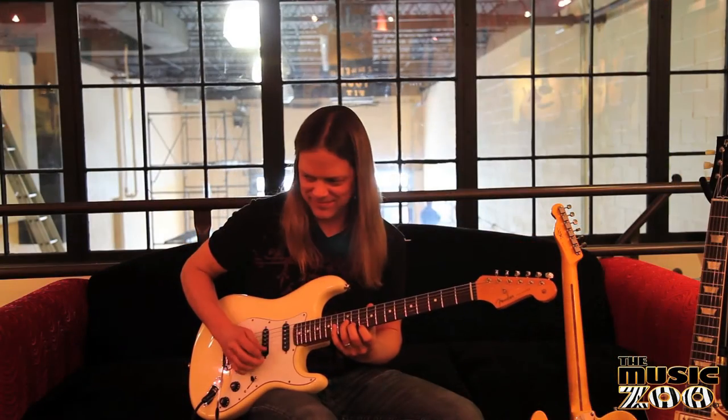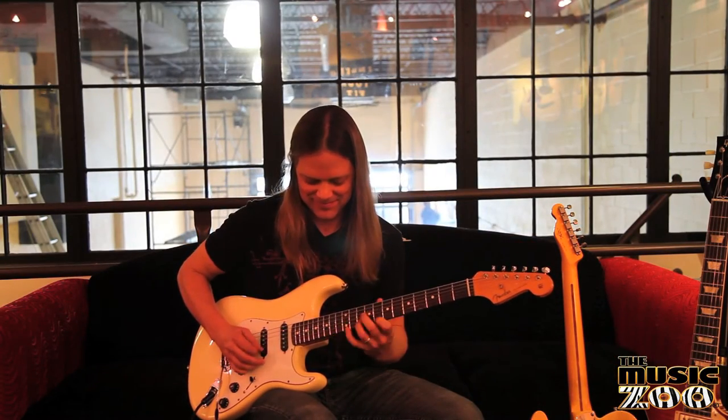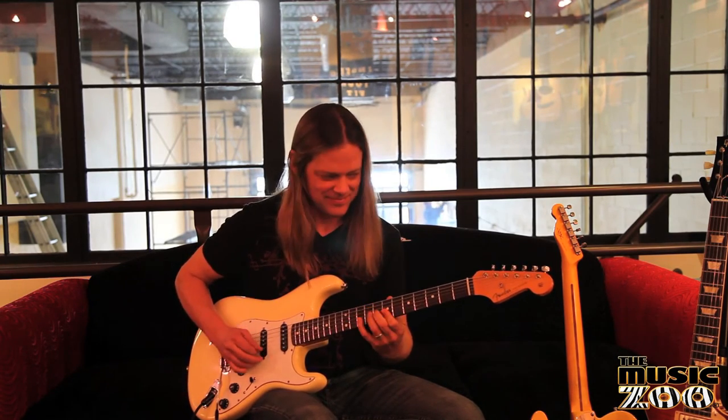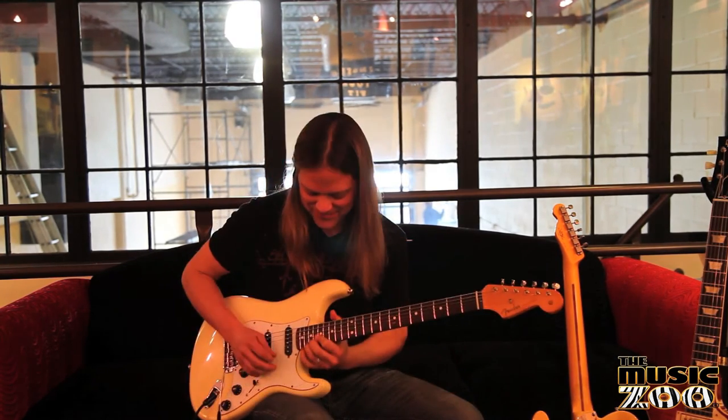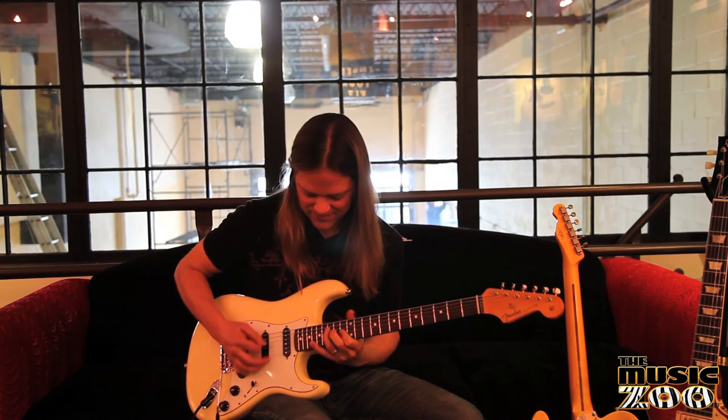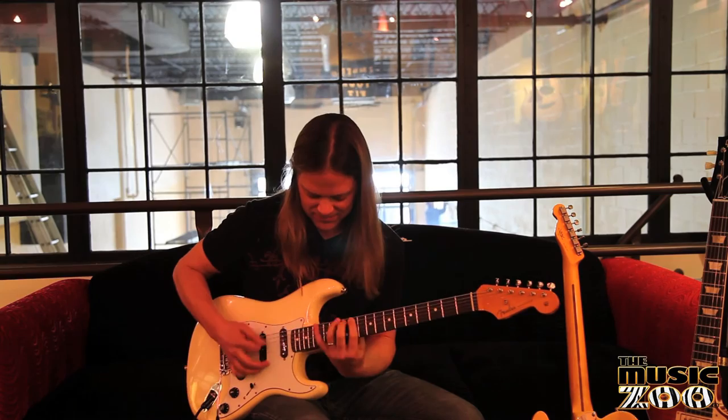You can put them on a vintage guitar and keep the saddles that you had on it originally. You get all the benefit of playing with the titanium, and then if you want to sell that vintage guitar you can put the vintage parts back on it. It's a one-to-one replacement — it requires no permanent modification to the guitar.